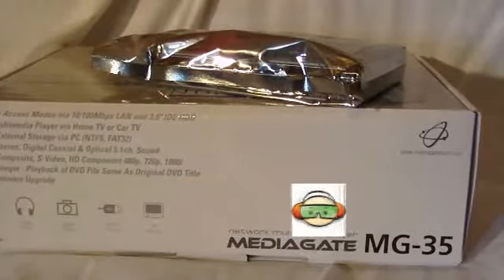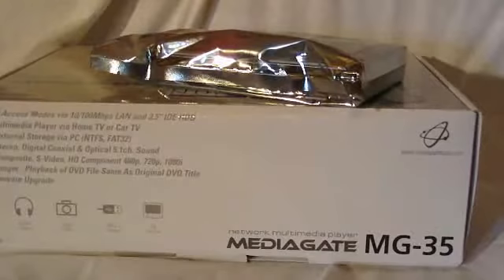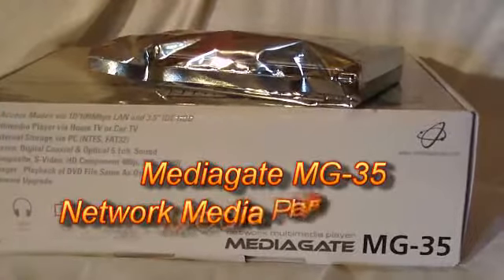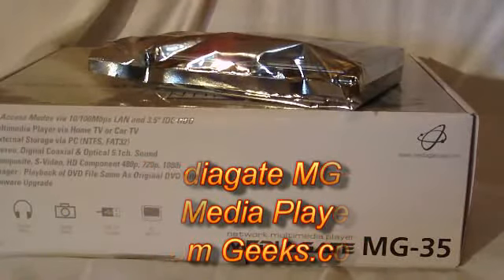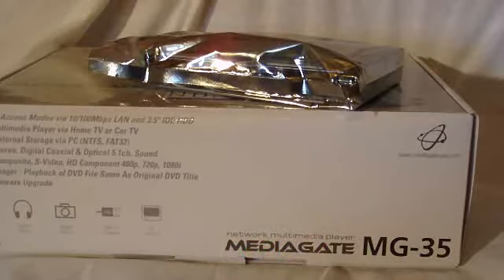Hello and welcome to another edition of Test Freaks Unboxing. Today I've got the Mediagate MG-35 network multimedia player and hard drive. This is from Geeks.com and it's a limited-time combo only available until the 15th of February.